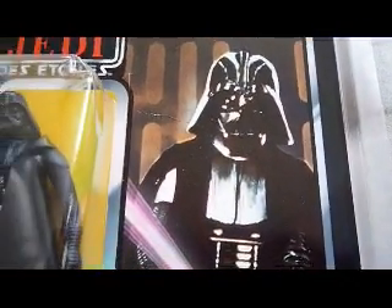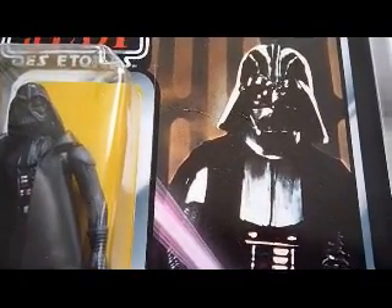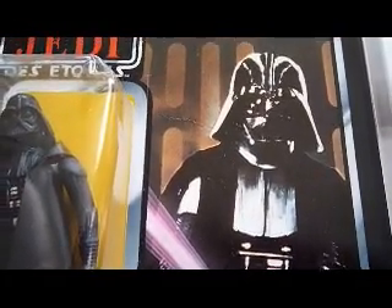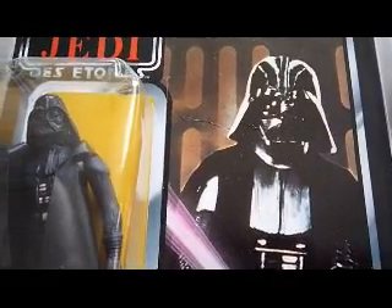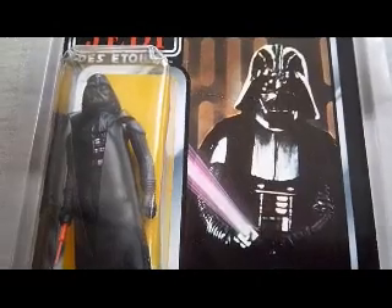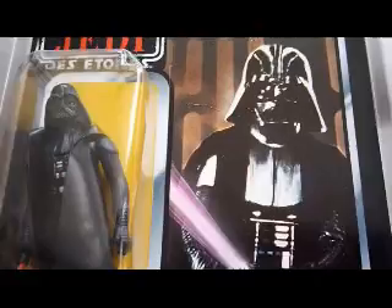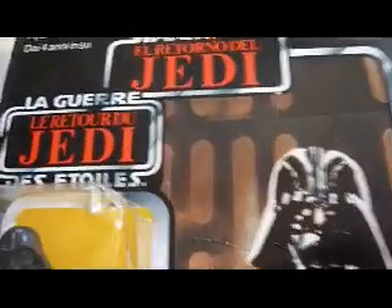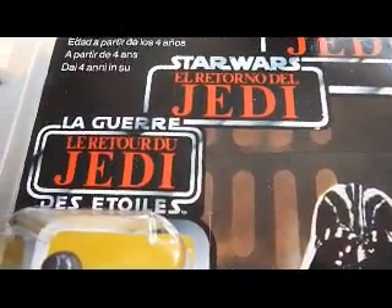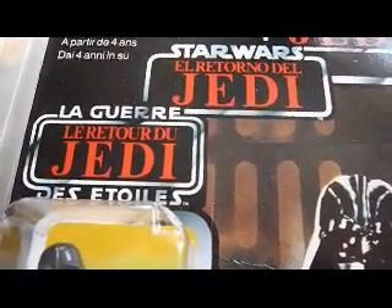This is the first picture they used on the Darth Vader figure on Return of the Jedi. They switched it on some of the cards to Darth Vader pointing, but this is the first picture, so they changed it back on this card. This figure was available on all cards — you could get it on Star Wars, Empire Strikes Back, Return of the Jedi, Tri-Logo, and Power of the Force.